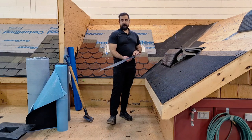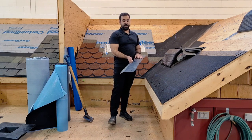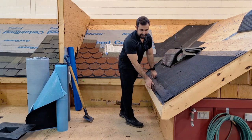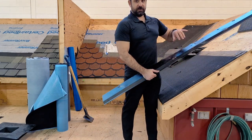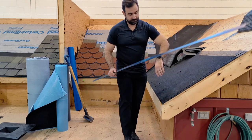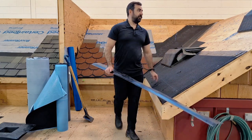So your drip edge — I have a 45 degree drip edge here. This will be used at the eave. If you'd like to use a drip edge at the rake, you would bend this at a 90 so it wraps around that fascia board nice.